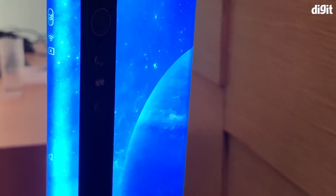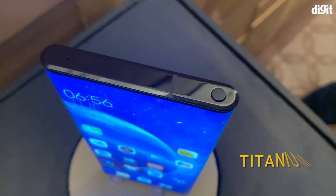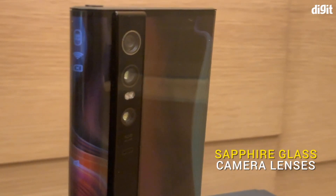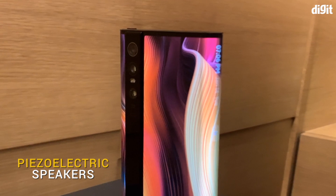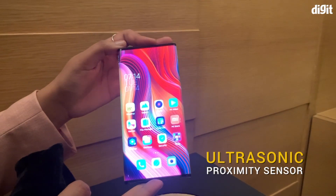Xiaomi also experimented with more materials. The shiny column that houses the camera module is made of ceramic, while the frame itself is made of titanium. Even the camera lenses are made of sapphire glass. The phone uses piezoelectric speakers, which it used previously in the Mi Mix, and ultrasonic sound to detect proximity.